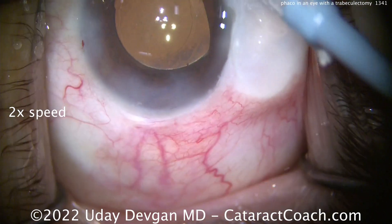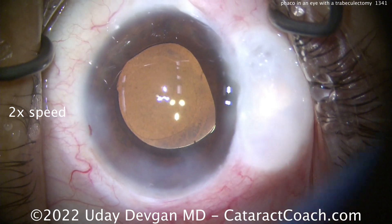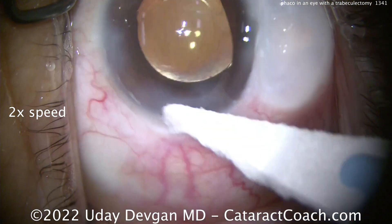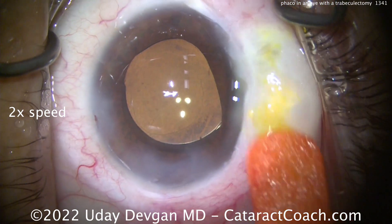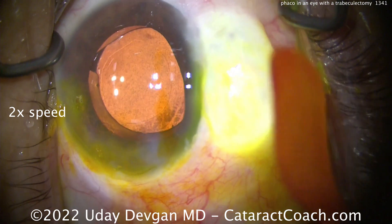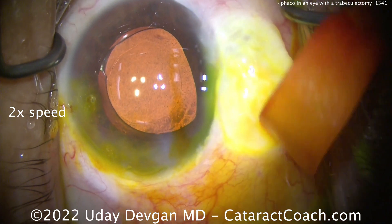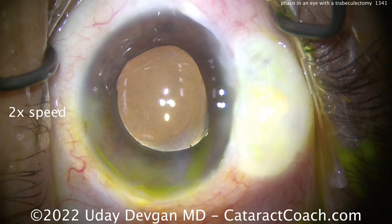And then one step further — here's a small astigmatic treatment. But one more step: we're going to use the fluorescein dye to do a Seidel test, a dye leakage test. Paint everything — the incisions and the bleb — with that fluorescein dye. Then we can see: do we have any leakage? And we don't.